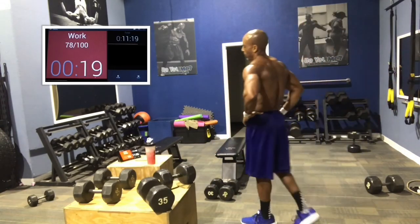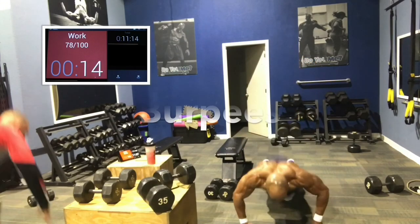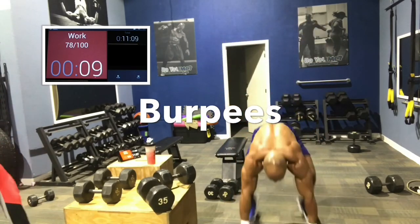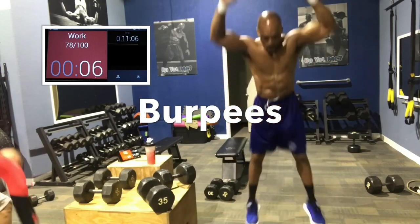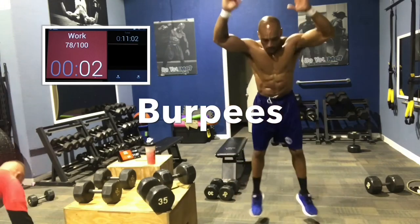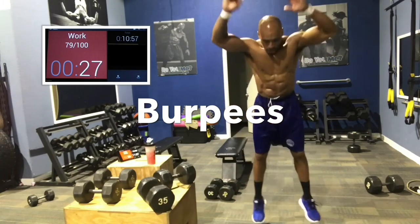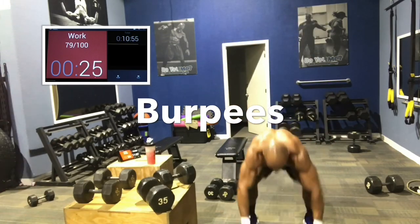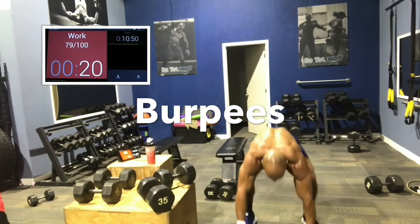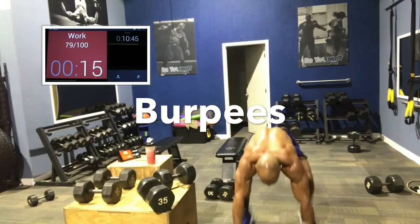Burpees next — we should get at least 10 to 15. Do a moderately challenging burpee for you. If you normally jump really high, you don't have to jump as high — it's 45 seconds. But do something that's challenging; don't do the easiest version. I go to the ground and do a moderate jump. For here I'm going to the ground and doing a moderate jump.